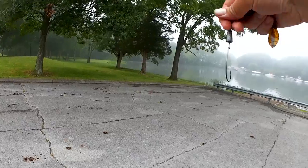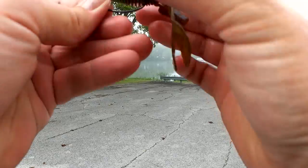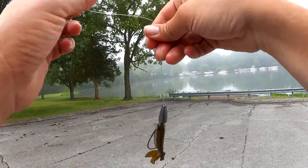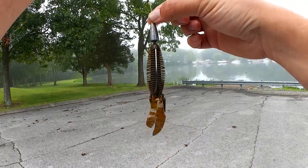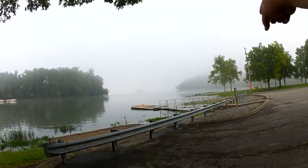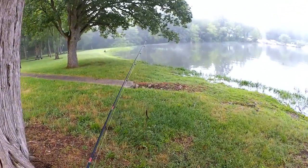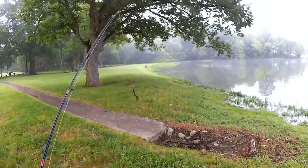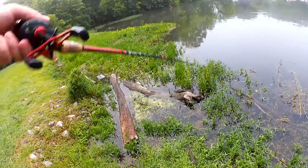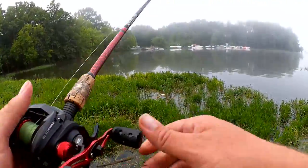Missile D-bomb — I'm going to get this rigged up on my flipping, pitching, punching kind of rig. That's what I'm going to go with. So I got a half ounce bullet weight, Missile D-bomb, and a peg to hold that weight down. Earlier this morning I got a bass on a buzzbait over there — first one I ever got. Now that the topwater bite has died away, I'm going to try flipping this heavy cover over here, maybe punching through. It's not going to punch.